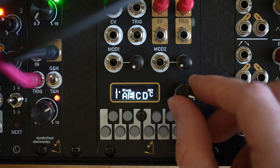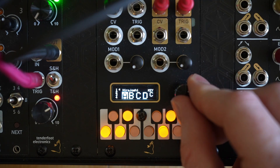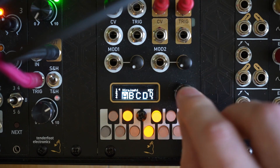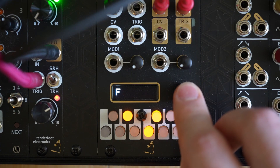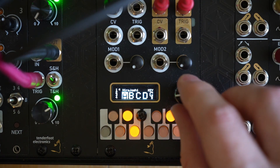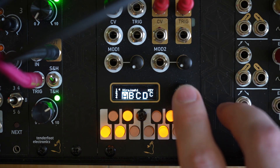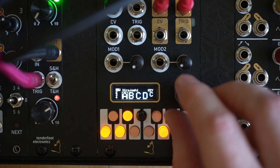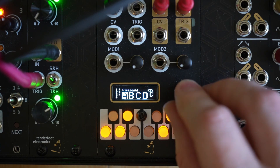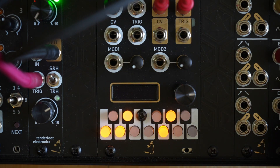If we want to change the key of the scale, we highlight scale A, press the encoder, navigate to the key selector, and then we can change it. The final thing we can do from the main screen is to set which quantizer channels are currently following each scale. If we press the encoder, navigate to the left, and then press it again, we can add all of the quantizer channels that we want to this scale.